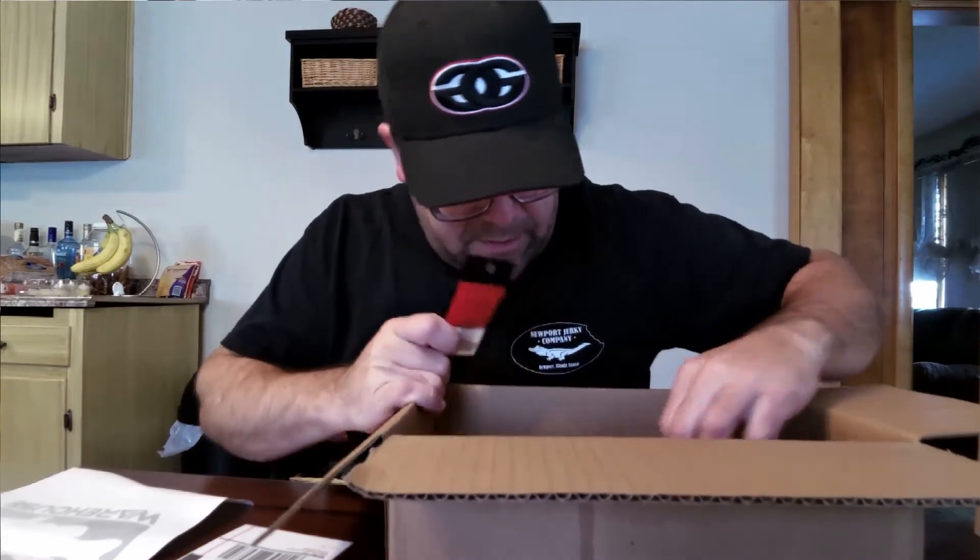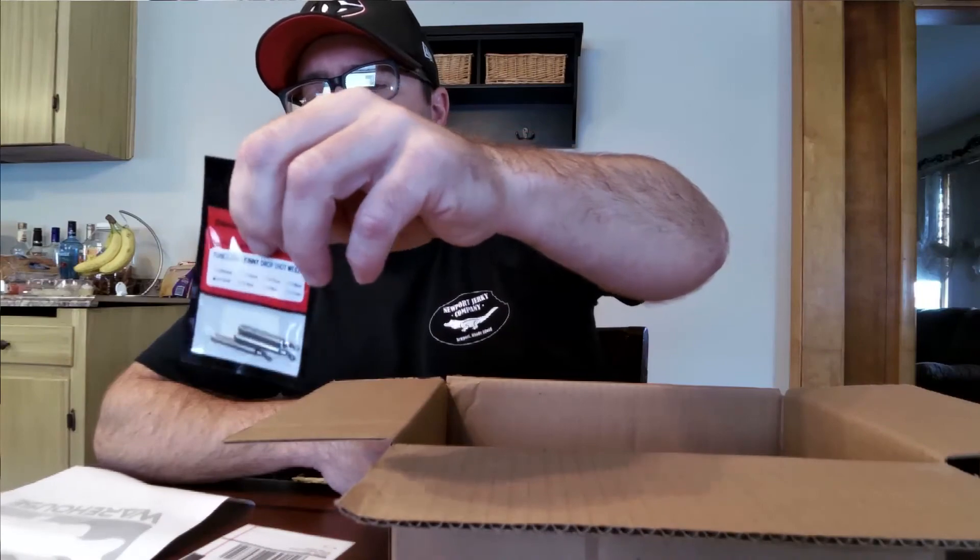Looks like something's missing from the box. Anyway, the last item is Swagger casting pencil weights, also three-sixteenths of an ounce, three pack. These come all the way down to three-sixty-fourths of an ounce up to a half ounce, which is good to keep in mind since I really like to use a very light drop shot weight. I also thought I had ordered some drop shot hooks — I think they're called the Trapper — with a double 90-degree bend at the bottom for better bait holding. But they're not in here.